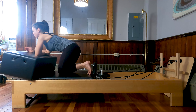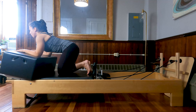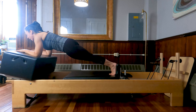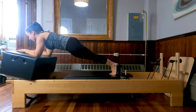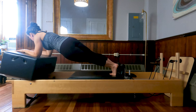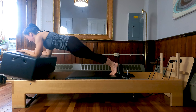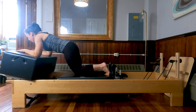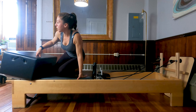Very nice job. Turn back towards your box. One more thing to do here. Forearms down, parallel arms, collar bones open. Your toes are in the center of the carriage, inner thighs are together. Float the knees, press the carriage out, and let's do hip dips — right, center, left, center. Keep that carriage still. For four, and three, and last time. Bend those knees, pull the carriage in.